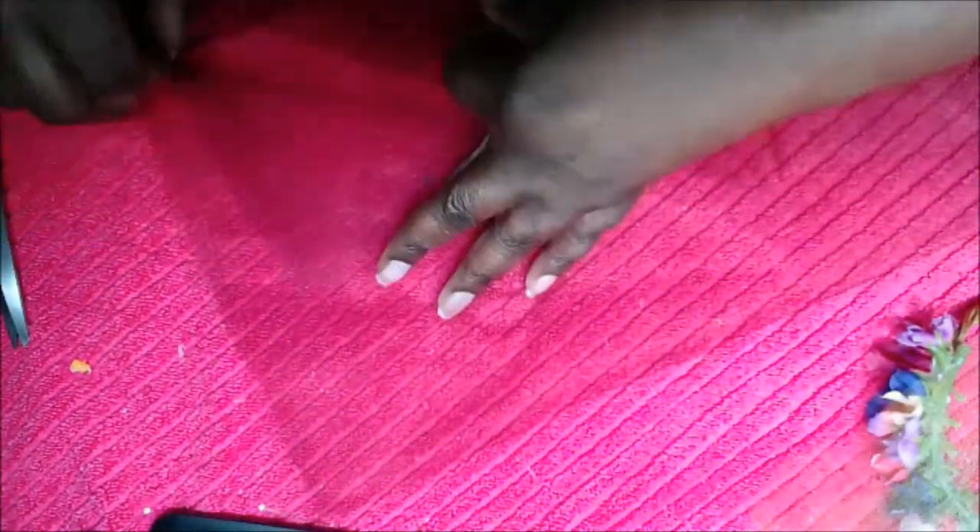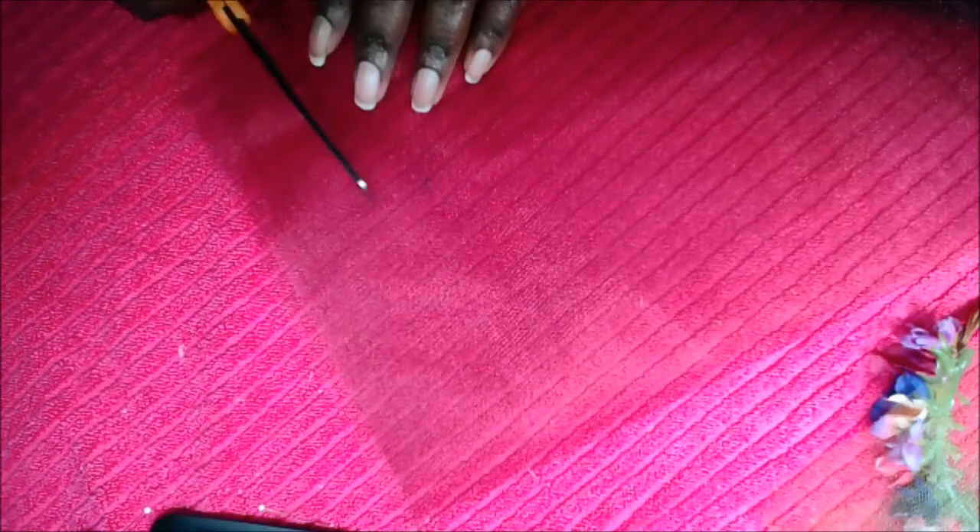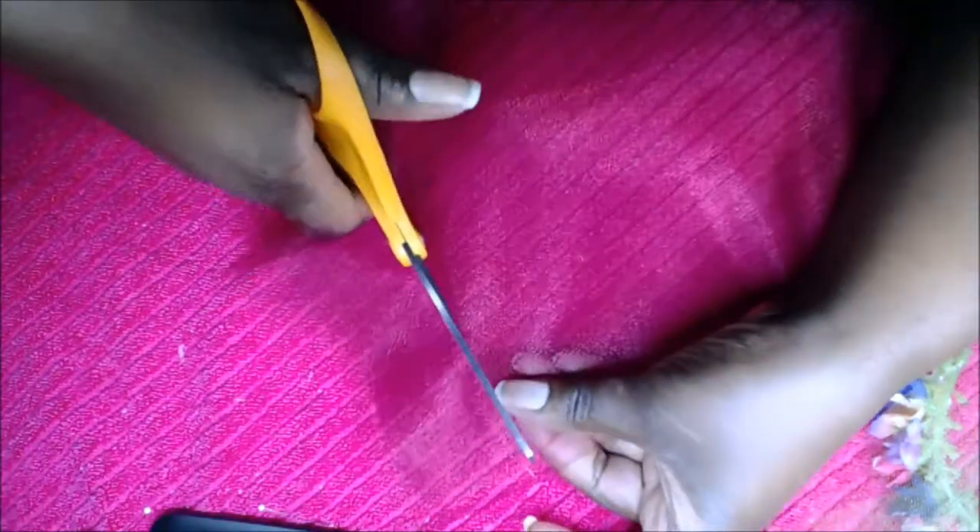Next, you're going to take some tulle, cut it into strips of whatever colors you like, and then you're going to loop it in the back — or you could loop it all the way around the flower crown, but it's completely up to you. You're just being artistic, so just create it however you want. I just thought having it hang in the back would look really nice.